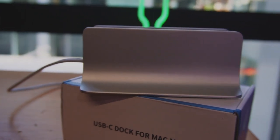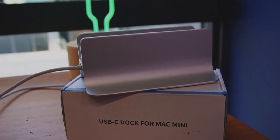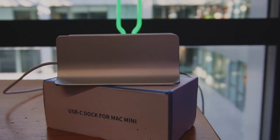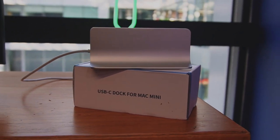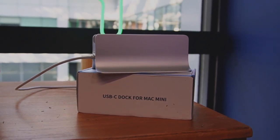After using it for about a month, I'm quite happy with this hub and it's definitely worth having if you're a Mac Mini user. Let me know what you think down in the comments. If you want more information on the Mini Superior 5-in-1 Hub, there'll be a link in the description for their website. Thanks for watching!